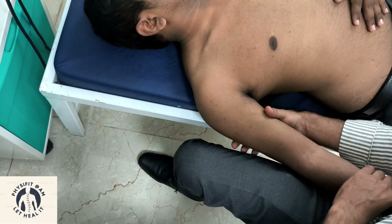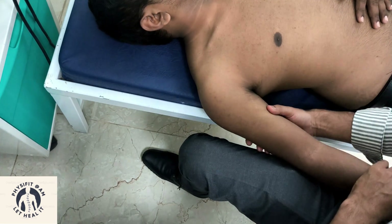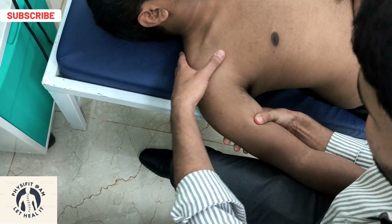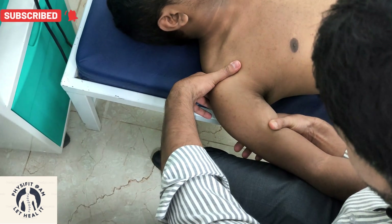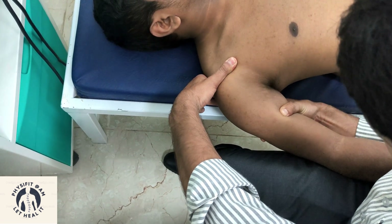Next is the posterior-anterior glide, the PA glide. To perform that, hold the arm in position, stabilize the acromioclavicular joint, and then perform the posterior-anterior glide.